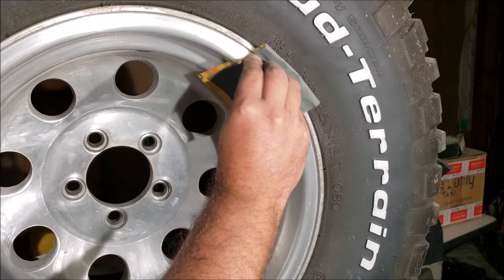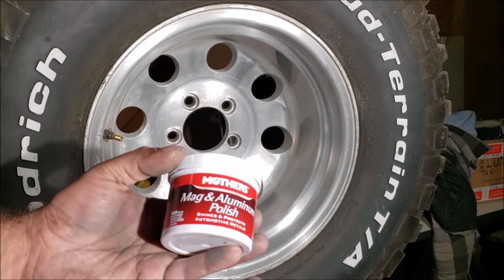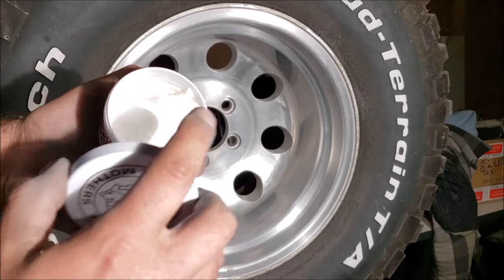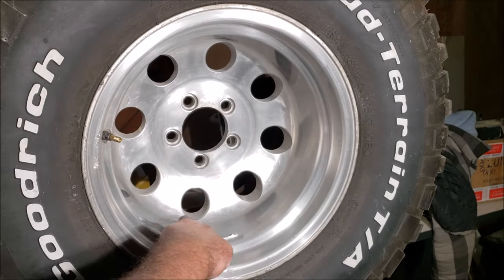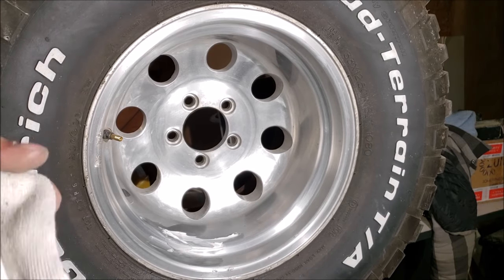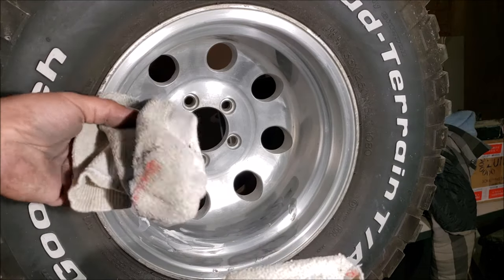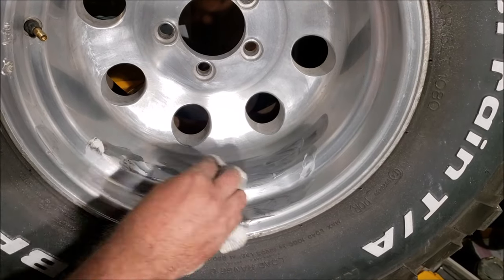Now we're ready for polish. I used to use this stuff called Green Magic but I think it's all the same — as long as you put it on and it makes a black film that comes off, that's what you want. Every time you buy this, open it and make sure it's fresh; this stuff will dry up and won't work right. You want nice wet compound. I always use an old sock with a hole in it — two socks turned inside out, one to apply and one to polish, whichever one looks cleaner to polish with.